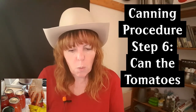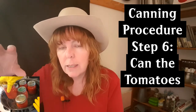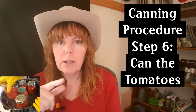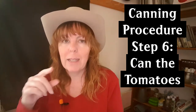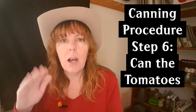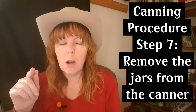Place the lid on the jar, then the ring — the ring should only be finger tight, don't jam it on. Then carefully place your jars in the canner; I can fit eight pints at a time. Lower the rack into the water, make sure there's at least one inch of water on top of the jars, cover the canner, and turn the burner on high. When you get a rolling boil, start your timer for 40 minutes.